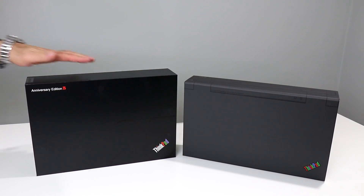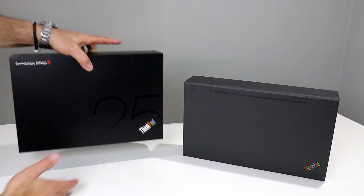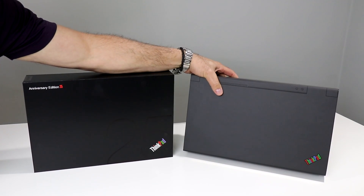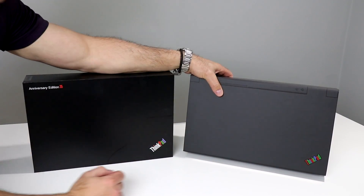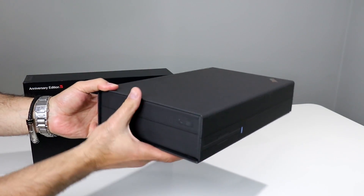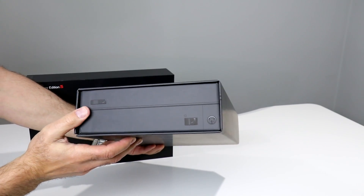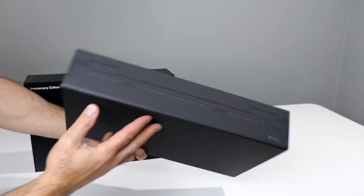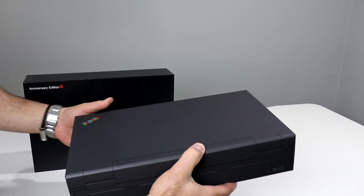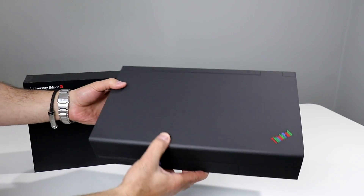We've actually got two boxes here for this unboxing of the ThinkPad 25 Anniversary Edition. On the left here seems to be the box the system is in — we'll get to that momentarily. Over on the right here is another box that Lenovo sent us. Got to love that RGB ThinkPad logo here. This box looks a lot like a big old boat anchor-style laptop from days gone by that you almost couldn't even call a laptop. You can see various latches, ports, power plugs, and what looks like a PS2 plug for your mouse. It's fashioned in the shape of a big old boat anchor ThinkPad.